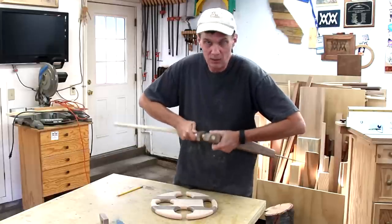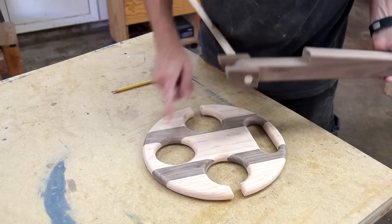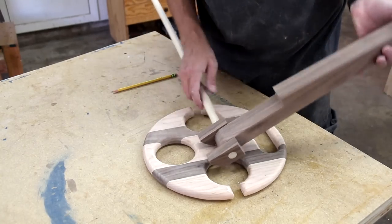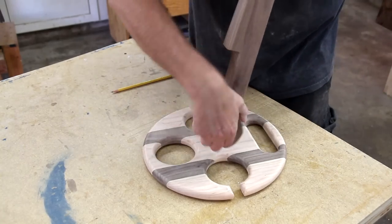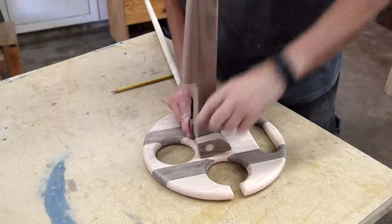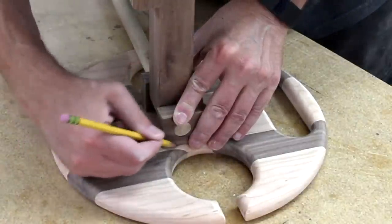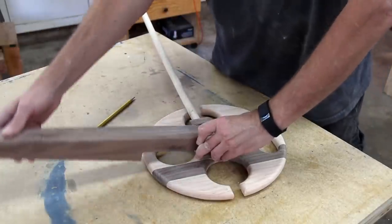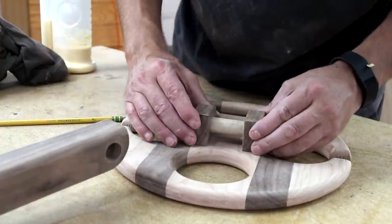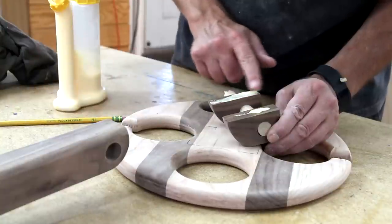I'm running this dowel through these pieces so I can see exactly where I need to position these little blocks. This is the hole for the wine bottle and it drops into that little ledge, so these are going to go like that. I removed the leg and I cut this dowel down a little shorter. I'm going to keep it in there to help me keep these two blocks aligned while I glue it up.